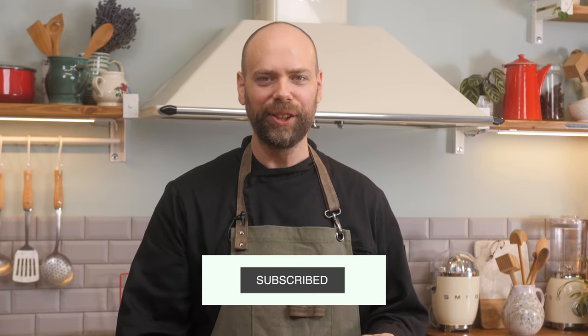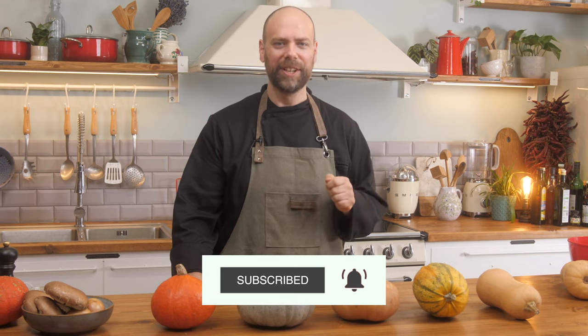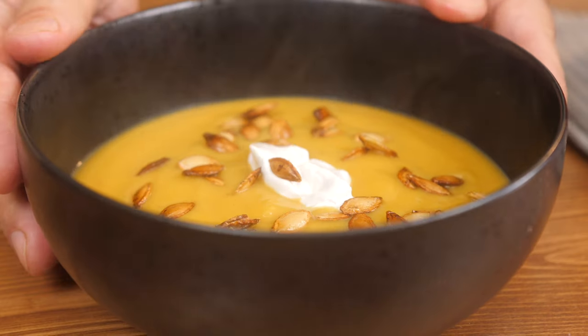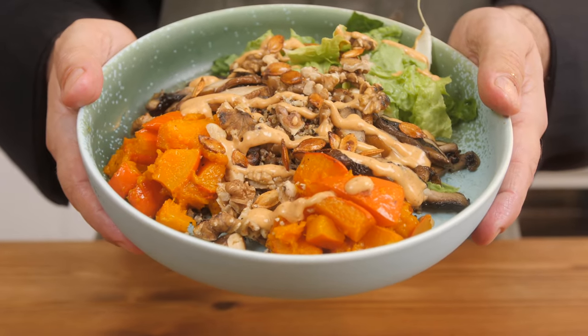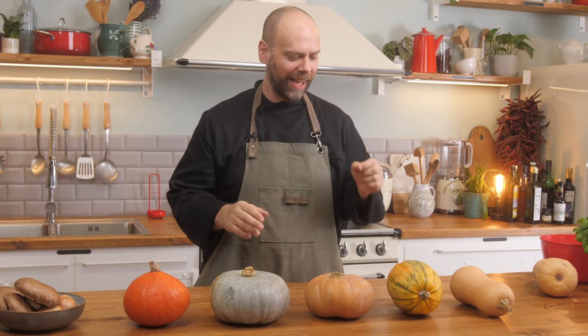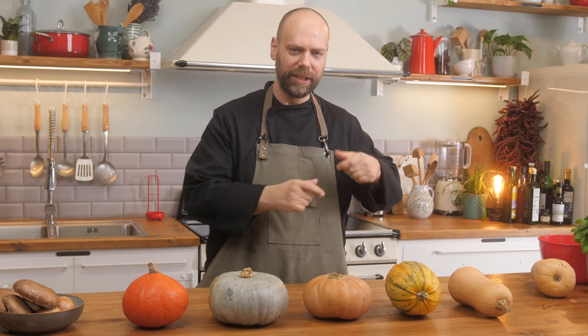Welcome to VicoCo, the vegan online cooking school. My name is Steve Lin and today we are celebrating squash. We have just a few examples of the many different varieties of squashes — I can't even think of how many there are. We have lots of squash and we're going to talk about each variety: what it's good for, its flavor profile, and how best to use it. Each one has unique flavor profiles and unique textures.